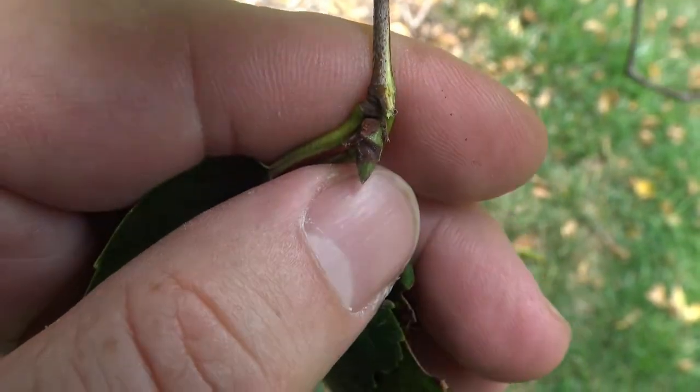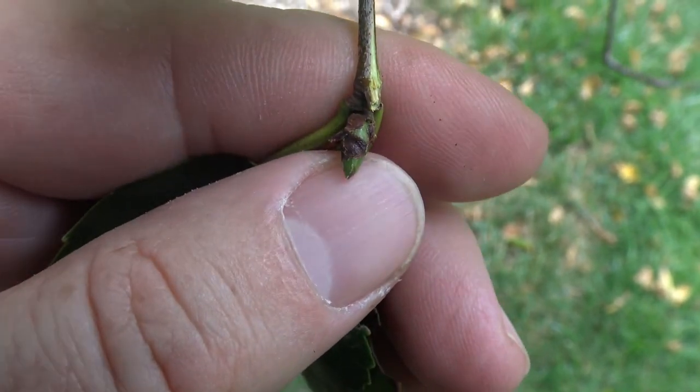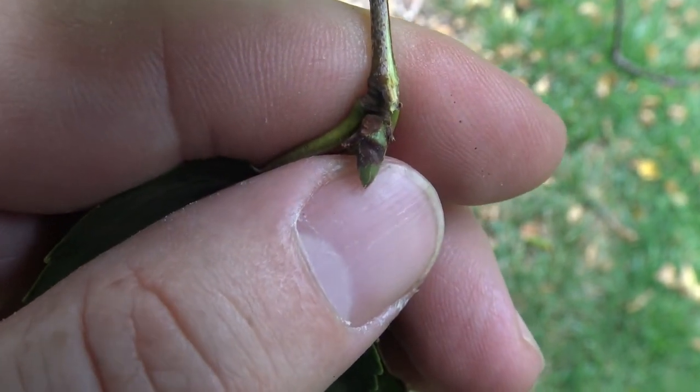You can just start to see the terminal bud here — pointed, a little bit imbricate — green turning to brown as we move later into the season.